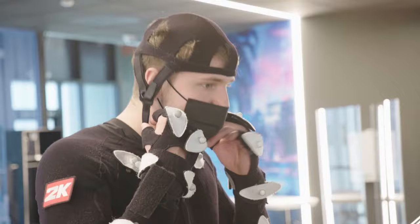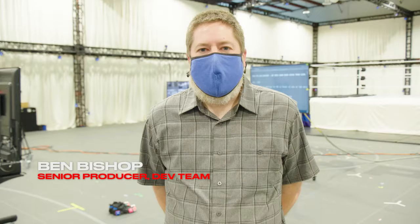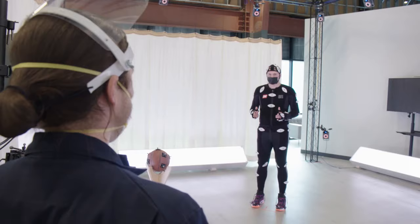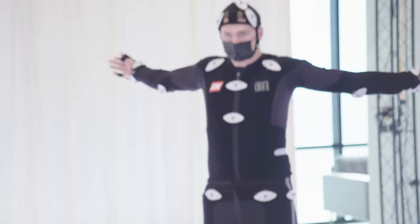I'm going to show up to my next game like this. I'm Ben Bishop, a senior producer on the NBA 2K dev team, and we're here at the motion capture studio today with Luka Doncic. We're really excited to make him a part of the MyCareer experience. He will be interacting with my player in the city, which is part of the game that we're really expanding this year and making an immersive part of your career experience.